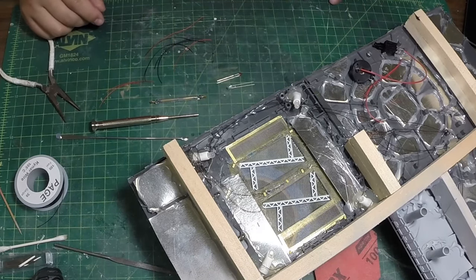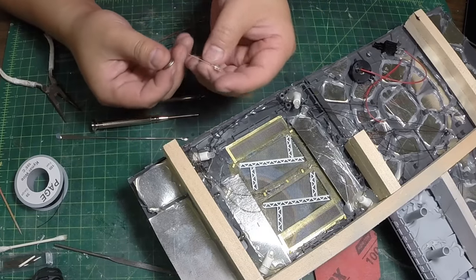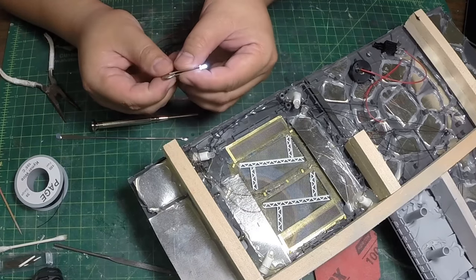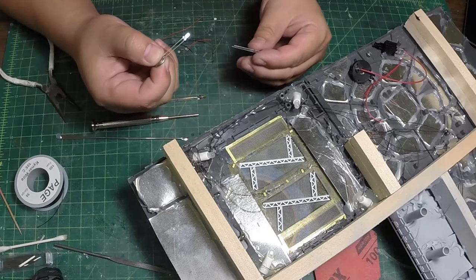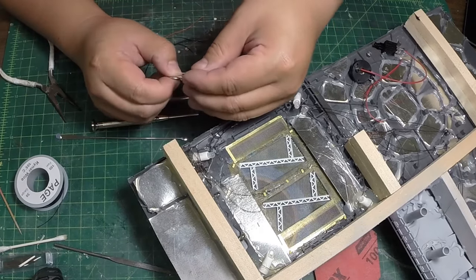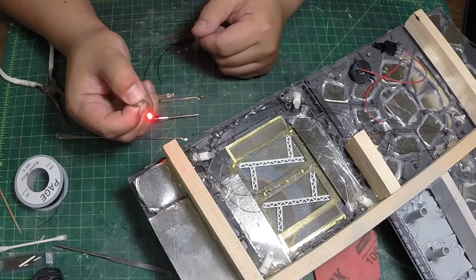I have a battery here, and let's say I have a white LED. If I put this on, we have power. Now this is the example of parallel — if I put the red LED also connected here, you see that this turns off.